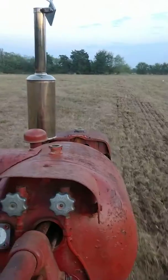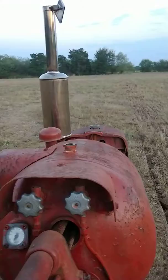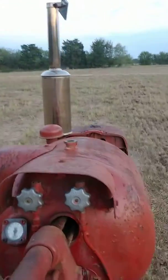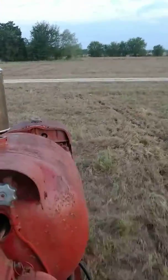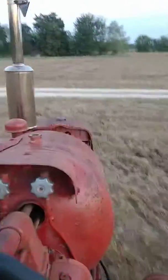We're going to try to spread a few oats here and a little bit of clover and see if we can get something growing out here for the fall. Thank y'all, hope y'all have a nice day.